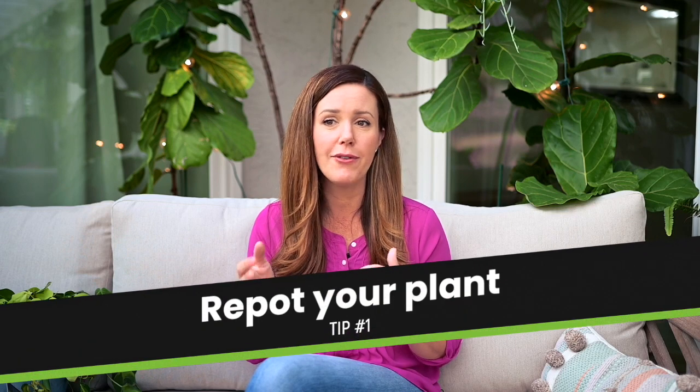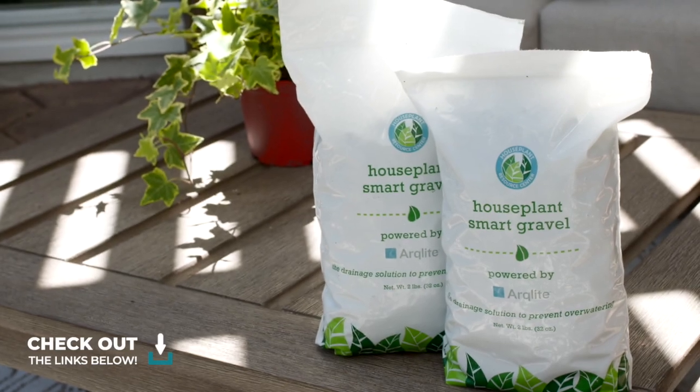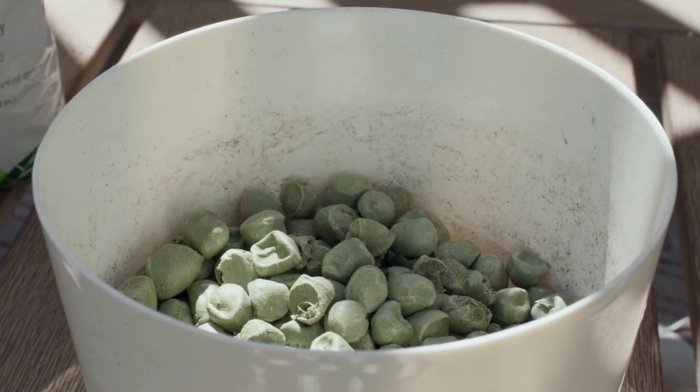The first thing that you want to do is really strike at the root of the problem. You want to probably repot your plant if you think that it has poor drainage or if it's staying too wet. I recommend what's called houseplant smart gravel — doing a layer of these big clay balls at the bottom of your pot. The houseplant smart gravel acts as a ballast that lifts up the roots and makes it almost impossible for your plant to sit in water.